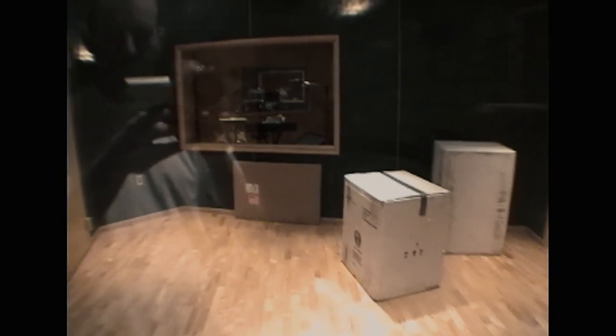See Adrian's guitars through the glass there, through my shadow. And then the next room after that is Robert's room. You can see his guitar is in there.